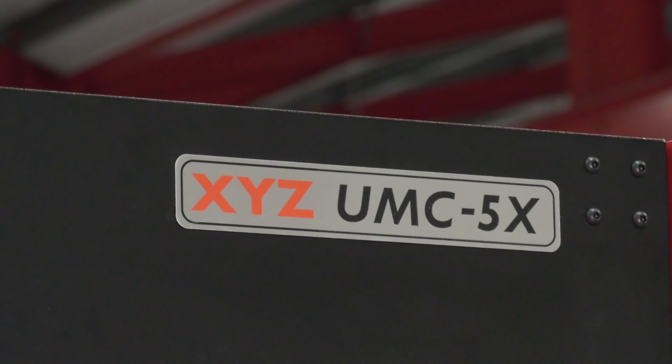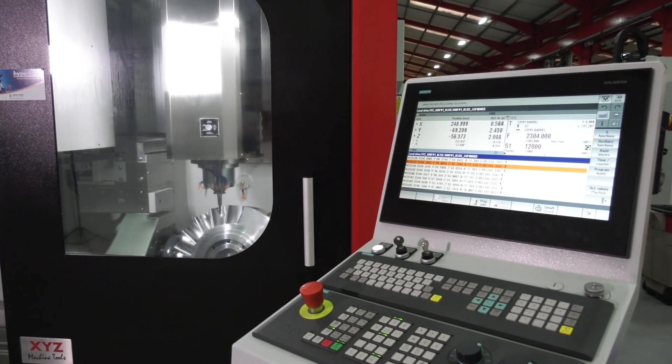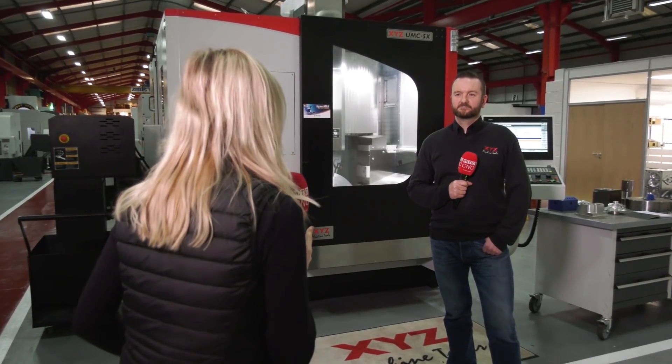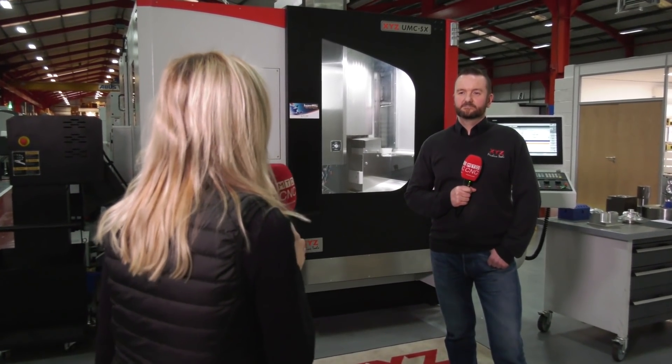We're here at XYZ Machine Tools in Tiverton, talking about their five-axis range — the UMC 5X and 4 Plus 1 machine — both of which are available immediately for delivery at very favourable ex-demo price points. So Mark, in a rather crowded marketplace, what makes these stand out from the crowd?